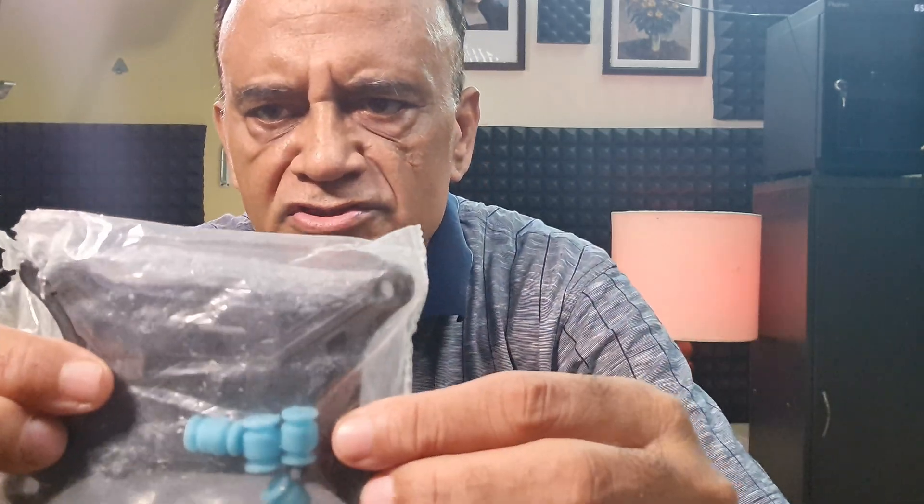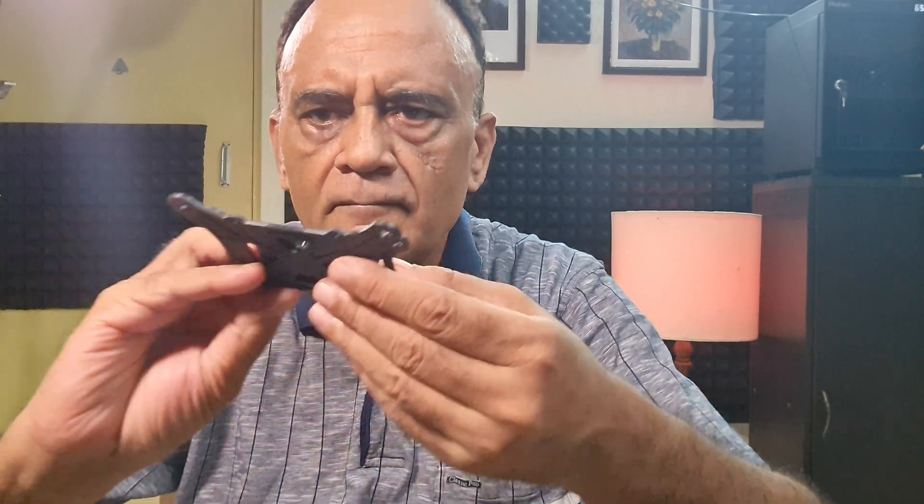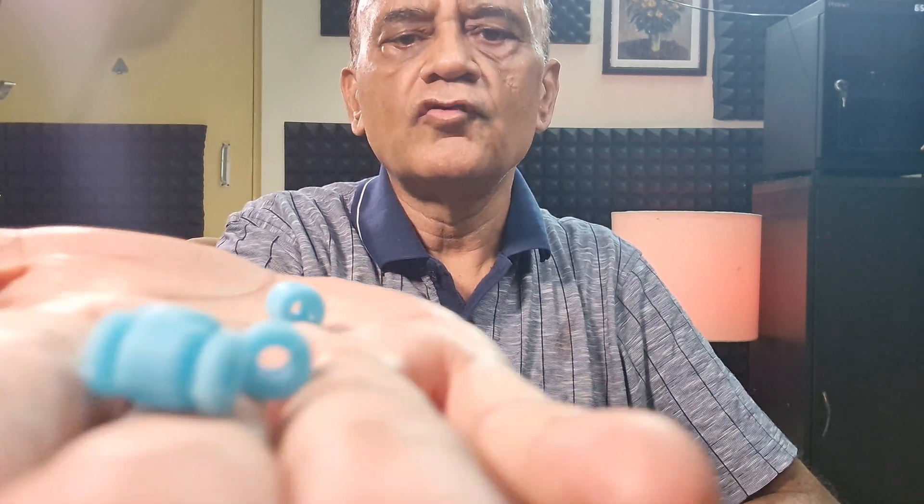This is the package which I got from Amazon today. Inside this package, there is a bubble wrap with just a plastic cover. Inside you have two plates and four rubber balls. These plates have to be assembled using these, and I will show you how.